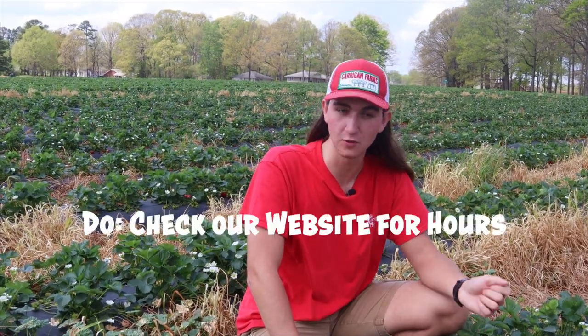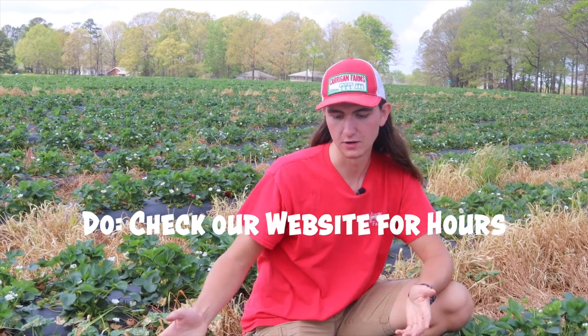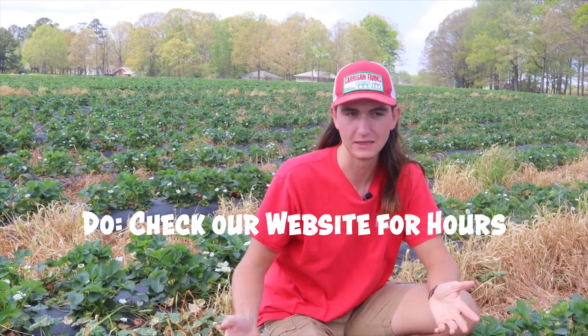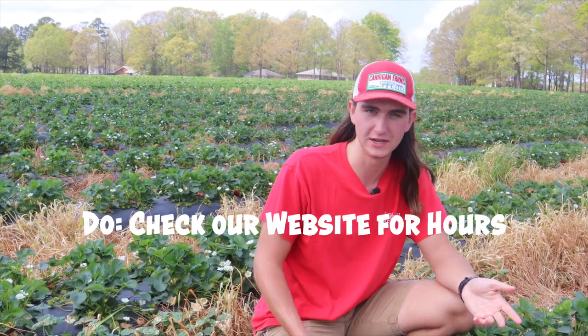One of the other do's of strawberry picking is to check our website before you come. Check our website to make sure we're open, because sometimes we're not open — our strawberry supply might be limited for whatever reason. So do check our website or check social media to make sure we're open.